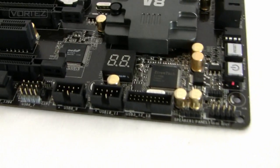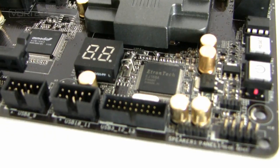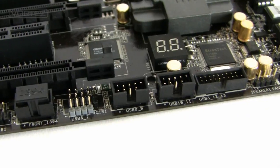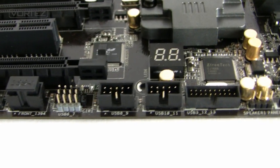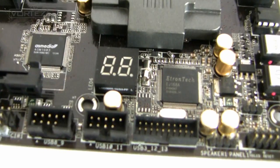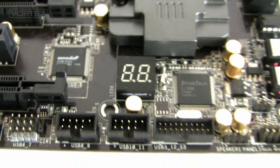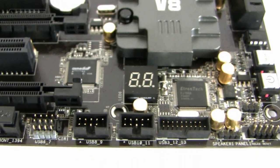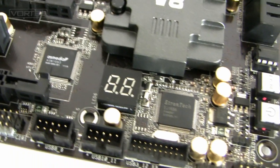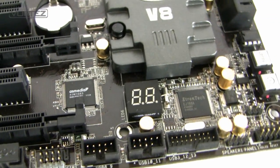At the bottom of the Xtreme 4 we've got the USB headers. The larger one is USB 3, giving us two ports. Next to this we've got two USB 2 headers providing six ports. Over the other side we've got the LED debug display, which is going to help when we've got problems on POST — it will output a code and we just need to look in the instruction manual to get a quick solution, helping to eradicate problems as soon as possible.